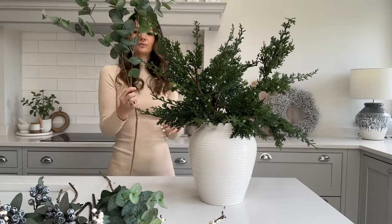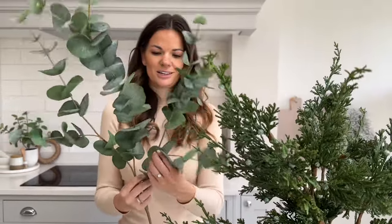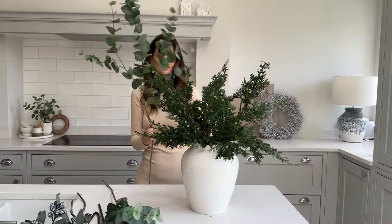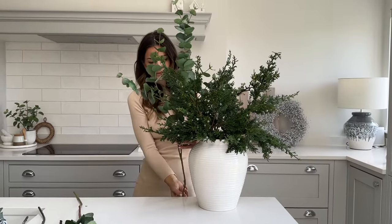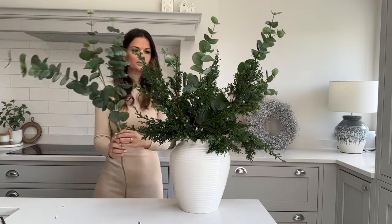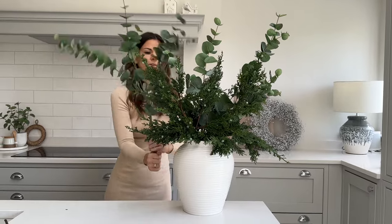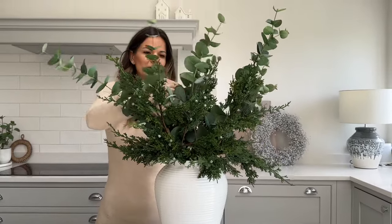Then we've got two stems of our faux green eucalyptus — still one of my favourite ever stems. It's real touch, just so realistic. Again, just spread out the branches and have a little measure up as to where this needs to be. I want probably my highest point to be about there, so I'm going to bend at that point and then pop that in. Then same again with the next green eucalyptus stem, maybe have this one ever so slightly lower.